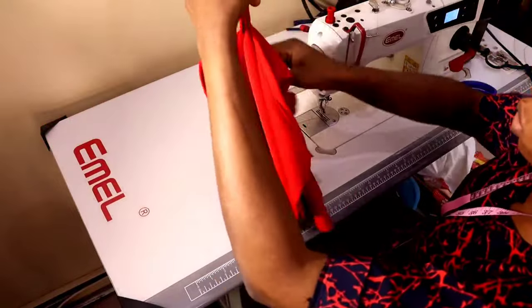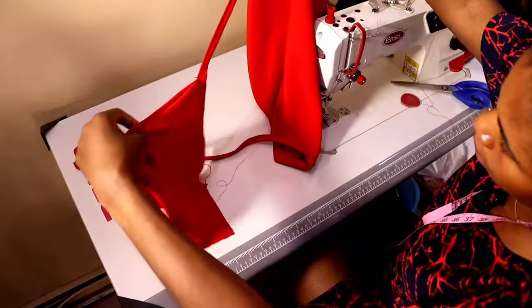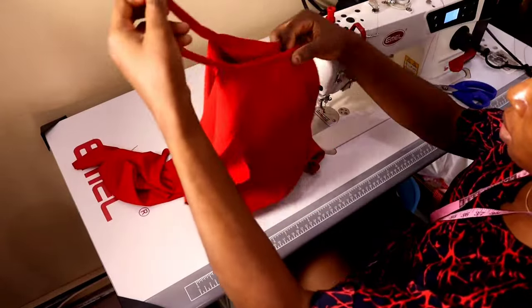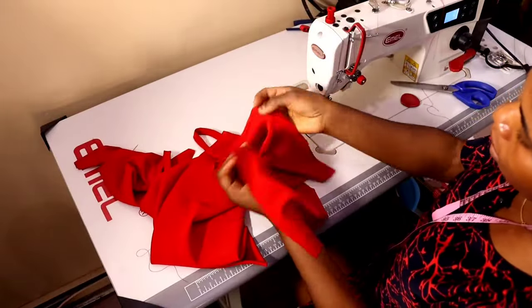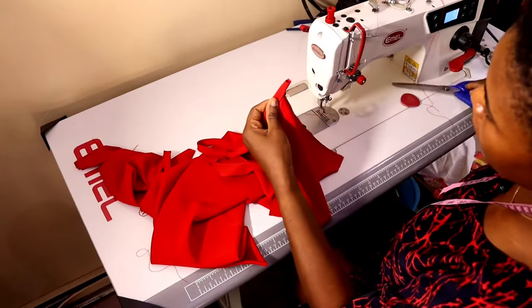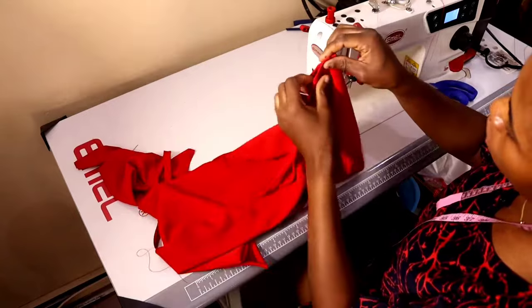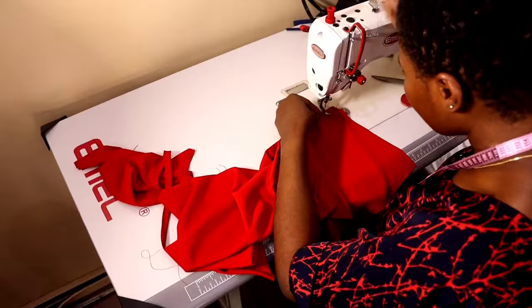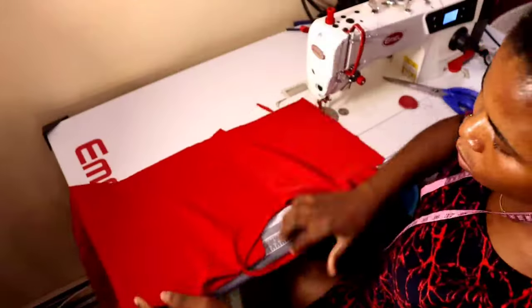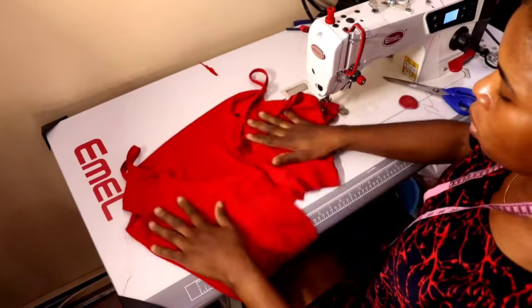The upper bodice is done. Now close the side seam. Fold the front and back together, right side to right side, and close the side seam with one-inch seam allowance — the same amount I added when cutting.